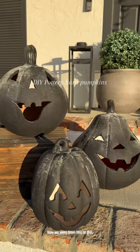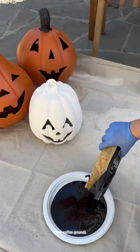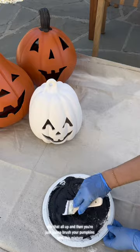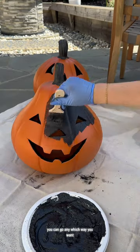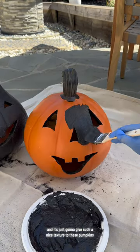Here's how we went from this to this. All you're gonna need is some black paint, some coffee grounds, baking soda, and a little bit of flour. Mix that all up and then you're just gonna brush your pumpkins with this mixture. You can go any which way you want and it's just gonna give such a nice texture to these pumpkins.